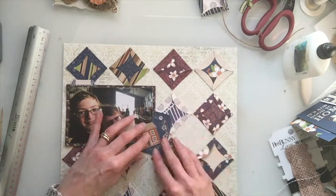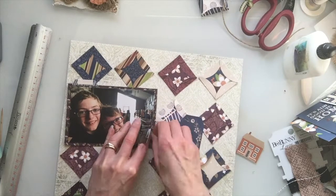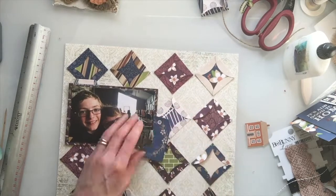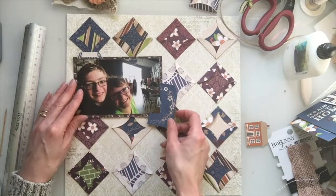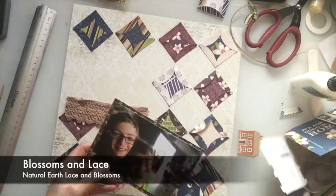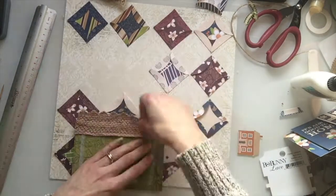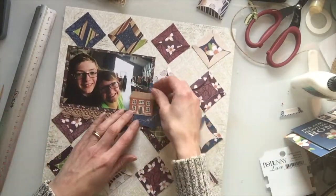So I'm adding my photo and I'm just starting to layer up my embellishments. I decide to add some of the natural earth lace to the bottom of my photo just to add a little bit more texture to the page. I do end up adding my photo on some foam pads as well just to help it sit a little bit more flatly.